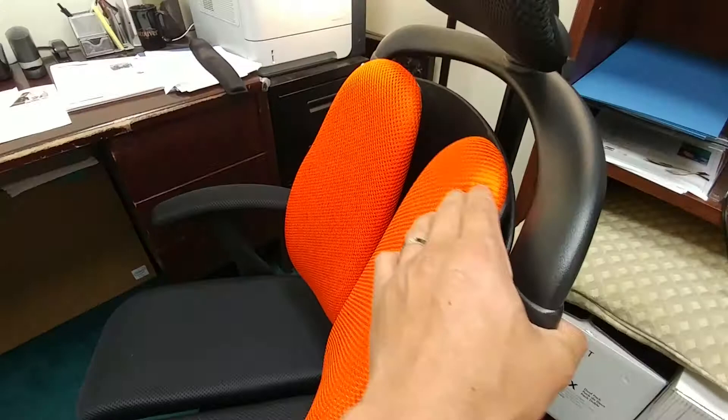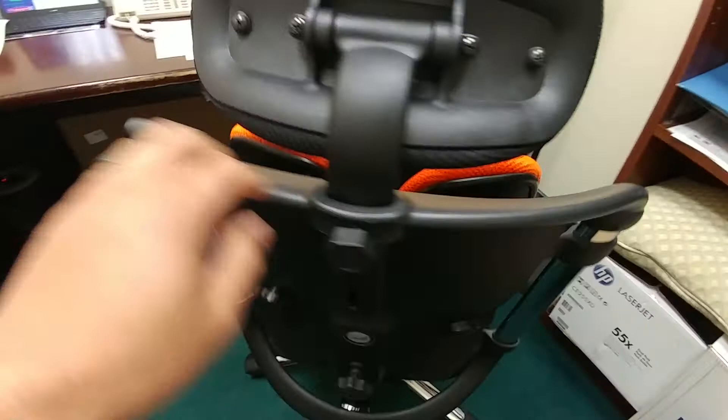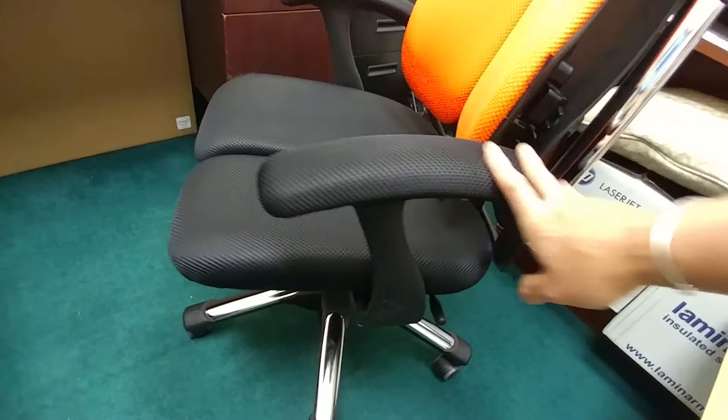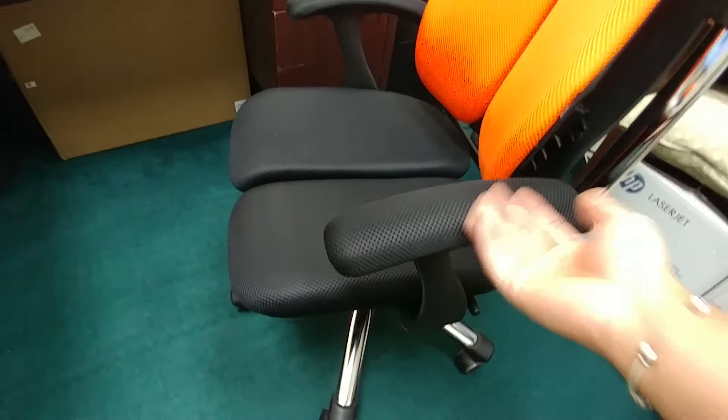The headrest basically goes up and down. The chair height moves up and down as well. The fallback is the armrest — it does not move up or down, it is solid. So if you like to slide your chair underneath the desk, this is perfect. But the drawback is it doesn't go up and down. You are able to remove the top cushion here if it gets dirty or things like that.